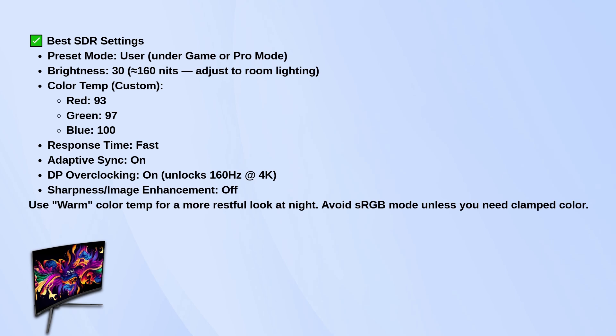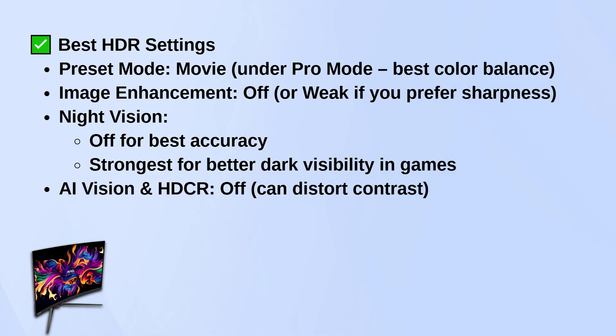For HDR, switch to the movie preset under pro mode. It gives the best overall color balance and doesn't crush blacks or blow out highlights. Turn off image enhancement for the cleanest image, or set it to weak if you like a tiny bit of sharpening.